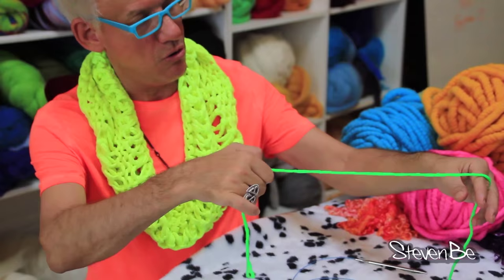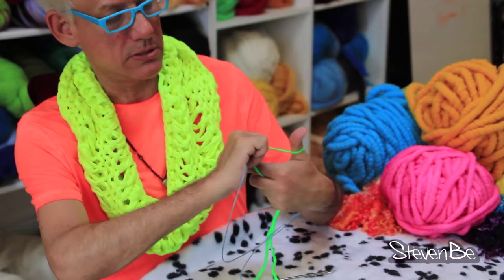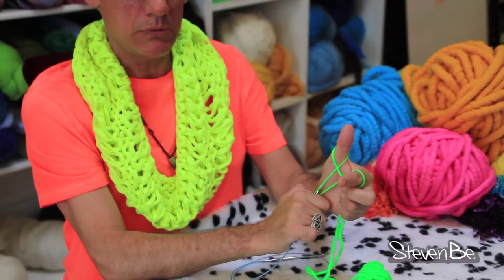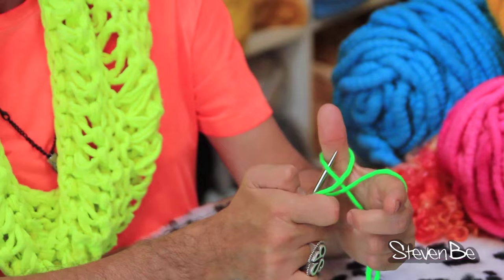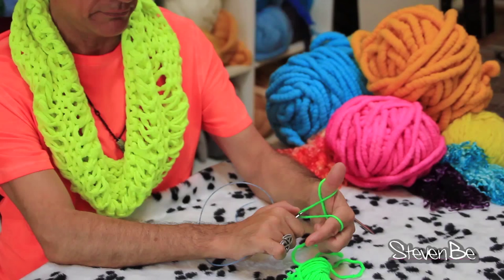Pull your thread over your thumb and pointer finger to form the water pistol. Then come in from behind — it's like shooting arrows at your heart. Go under the yarn, clamp it to your needle, bring it down like a slingshot. The rabbit goes up by your thumb, up the rabbit hole, grabs the carrots, and brings them back down the rabbit hole. That gives you two stitches on the first cast-on and avoids the slipknot method.